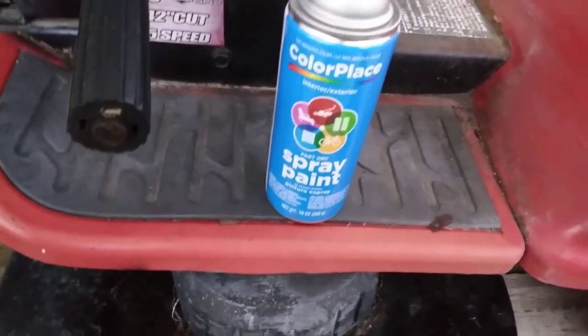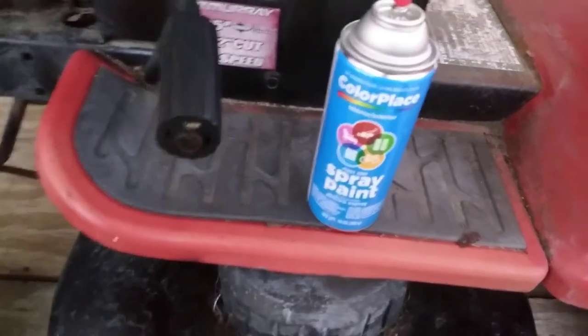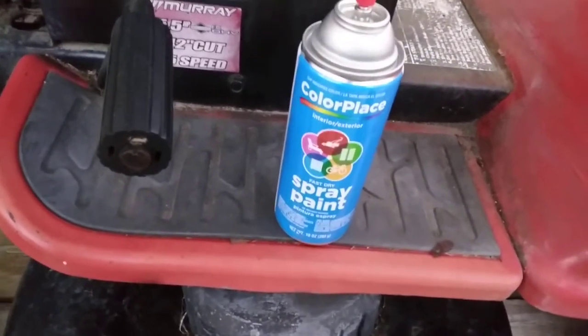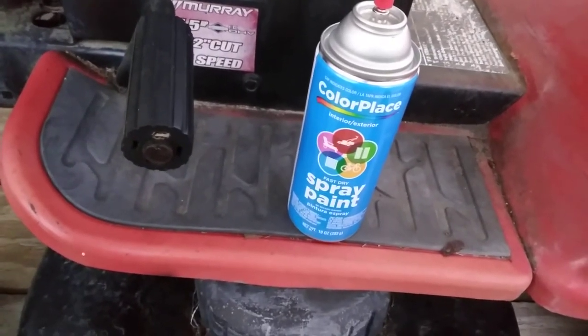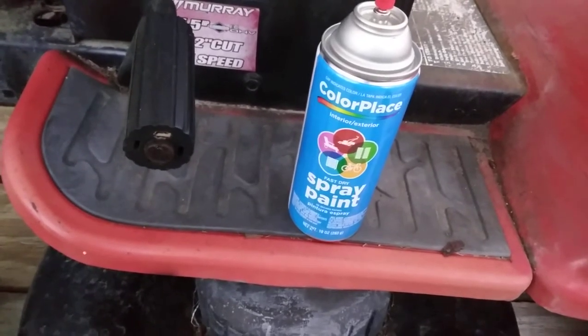Welcome to the channel. In this quick video I want to talk about the Walmart Color Place paint — it went up. Now it's two dollars and eight cents for black paint. Most of what I see is black color, but I don't even see the white cans anymore. Is it still worth it?